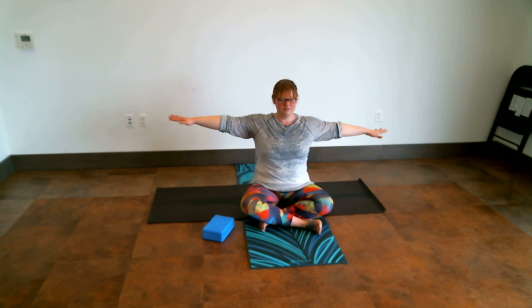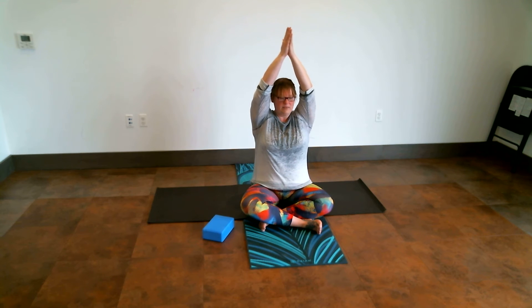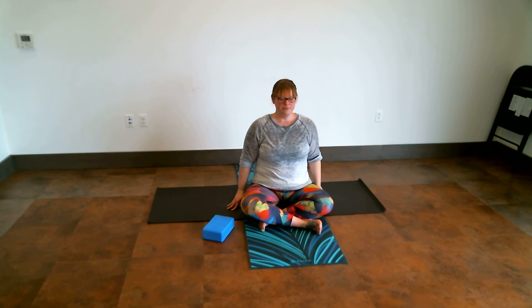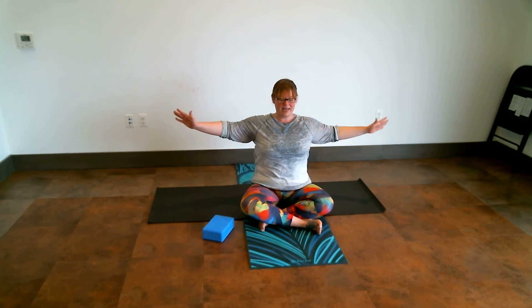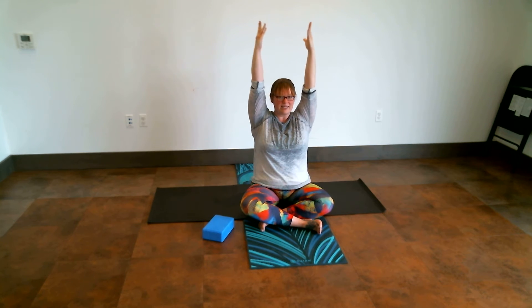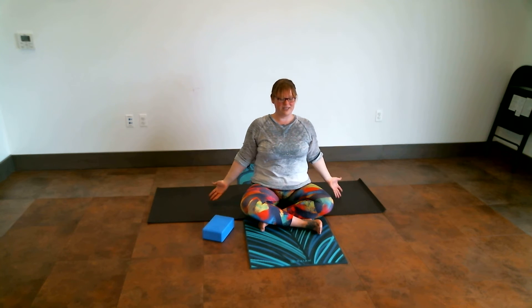Inhale to shoulder height, exhaling hands to the prayer, inhale to rise the arms up — again maybe the palms separate, maybe they don't. And as we exhale, we stretch out and down. We're going to take one more. Take a breath in between, exhale to sigh it out. Inhale to shoulder height, exhale hands to the prayer, inhale to lengthen and lift up. Exhale to stretch the arms and the fingertips coming down, down, down, until the fingertips reach the floor.